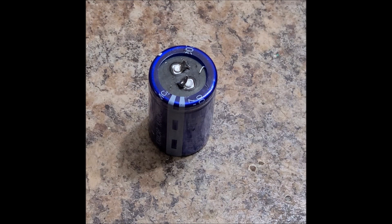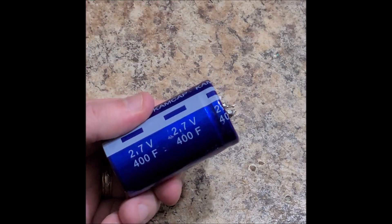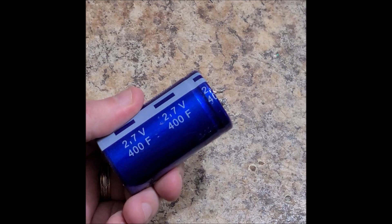How I blew them up was reversing polarity — charging on the negative, placing the positive on the negative and the negative on the positive. Now, here's a 400 farad supercapacitor that I'm willing to sacrifice for science. I don't recommend you do this at home at all. This bad boy is a used 400 farad, 2.7 volt capacitor.